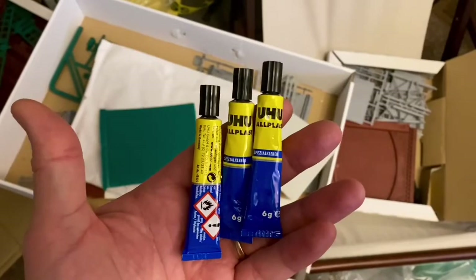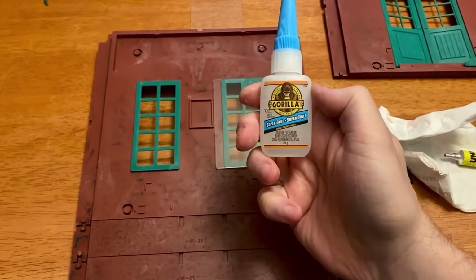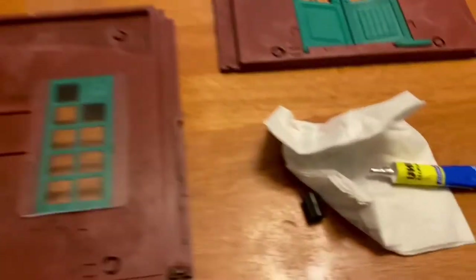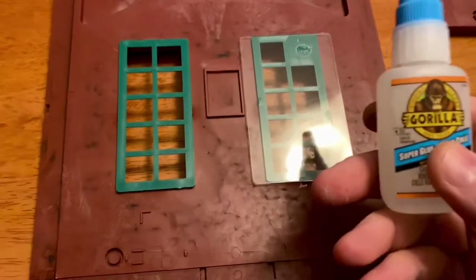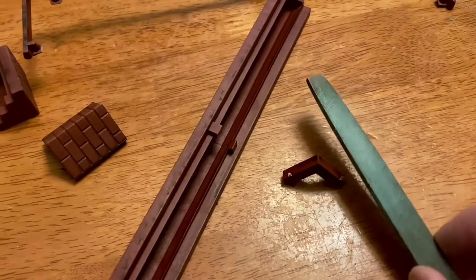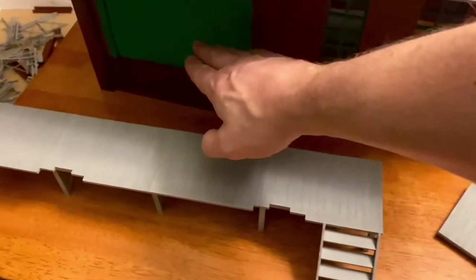It even came with glue for the major components. I'm using Gorilla Glue, which sets within 15 to 45 seconds. For the windows I'm using the glue that came with the kit, because sometimes when you use super glue or CA glue with clear parts it frosts around the edges. I just use a file to get rid of the burrs.